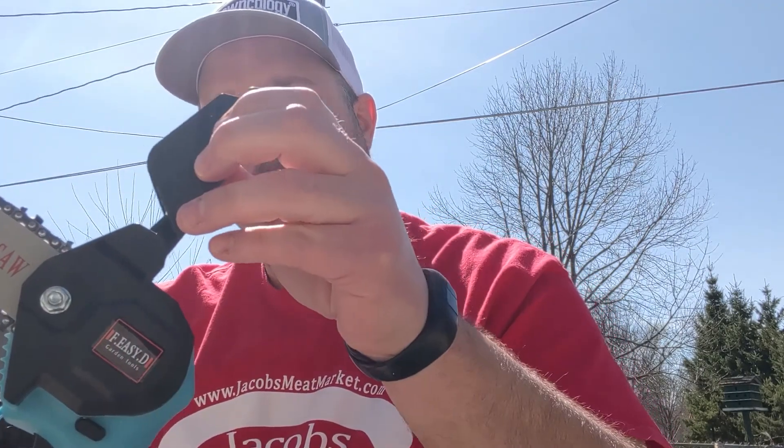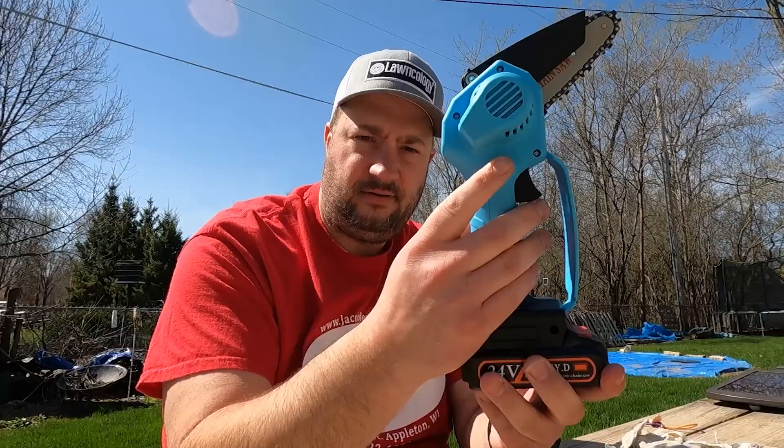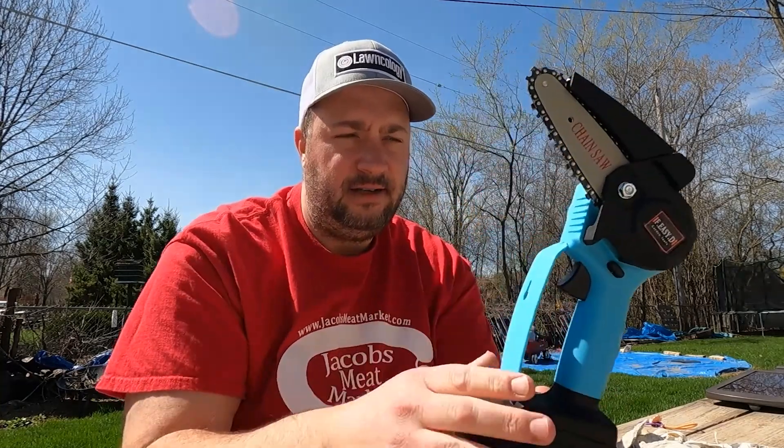A company sent me this product off Amazon. There's some minor assembly — it's not too hard, the instructions are easy to follow. Put this piece on, put the chain on, make sure it's in the right direction, and tighten it down with the wrench provided. There's also a screw inside here that you use to tighten up the chain tension. There is a safety on it, so you have to be pushing down this button on either side, push that down, pull the trigger — easy peasy lemon squeezy.